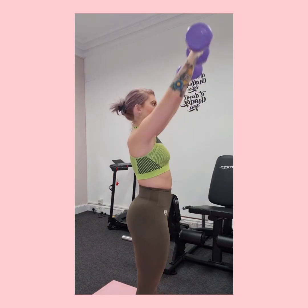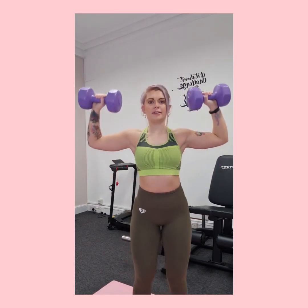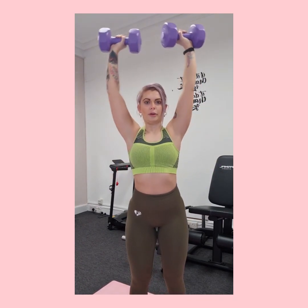Something quite common is people pushing the dumbbells out to the side. You want your arms in line with your ears — nice and controlled on the way up, and controlling it back down.